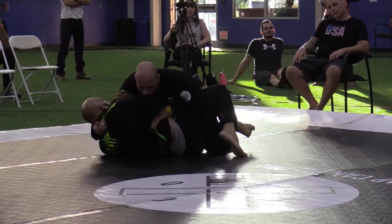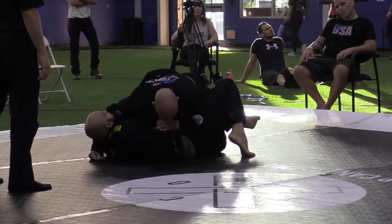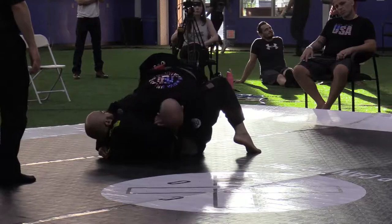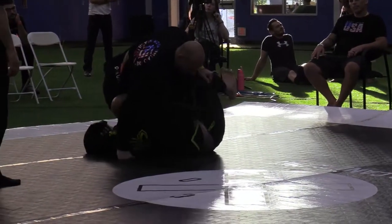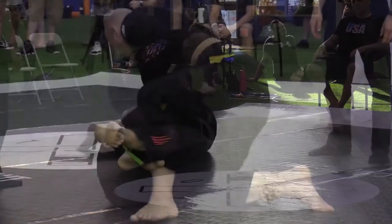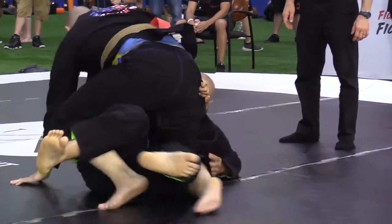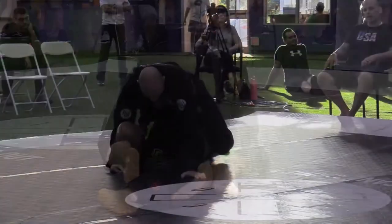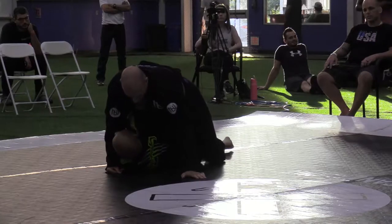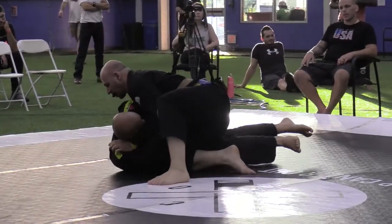Smart thing there from Christian — he recognized the threat, gave his back to sneak out, and got back to his half guard, a little safer there. You see him working it. Michael's trying to establish the threat by pushing the knee towards the belly, and he's passed now into the mount. Not too surprised with Michael's pressure.